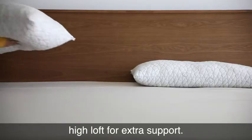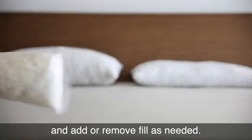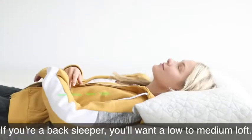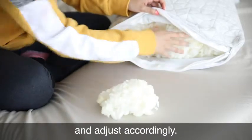If you're a side sleeper, you'll want a high loft for extra support, so try your pillow as is and add or remove fill as needed. If you're a back sleeper, you'll want a low to medium loft, so try removing about a quarter of the fill and adjust accordingly.